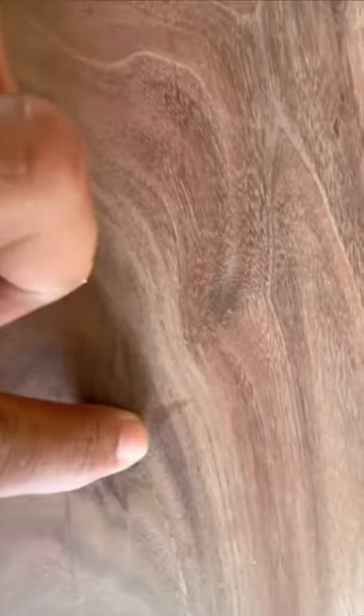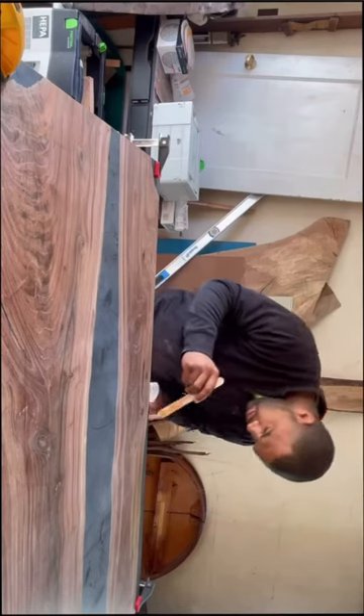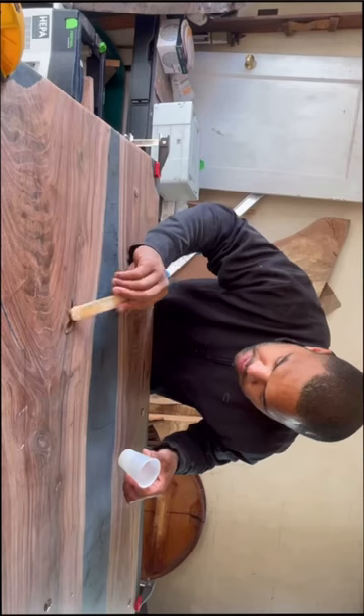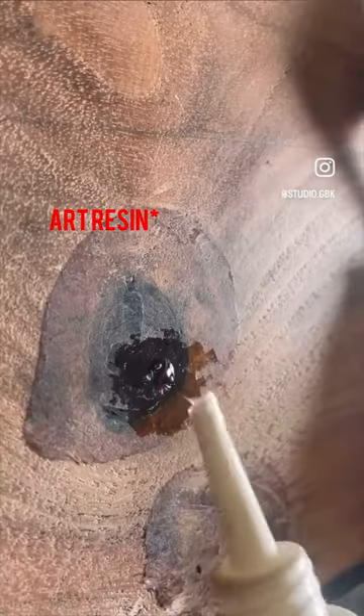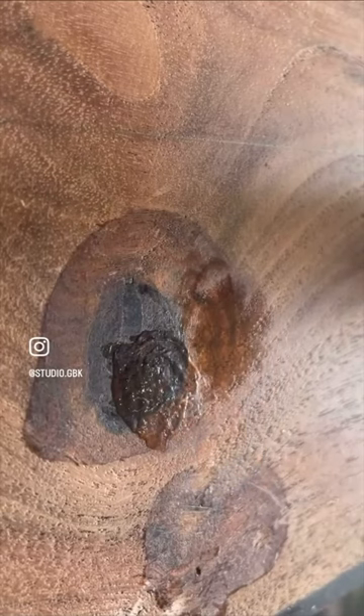I did notice some micro pits and small holes in the table, which is pretty common. After planing a table, the epoxy settles into the cracks, which leaves these little voids. I filled the bigger ones with the same epoxy that I poured the table with, and for the smaller holes, I filled them with CA glue and sprayed them with an activator to harden it.